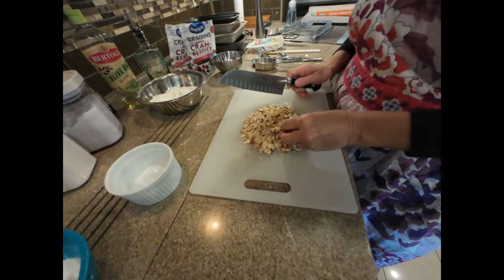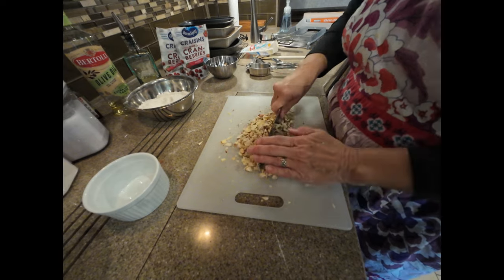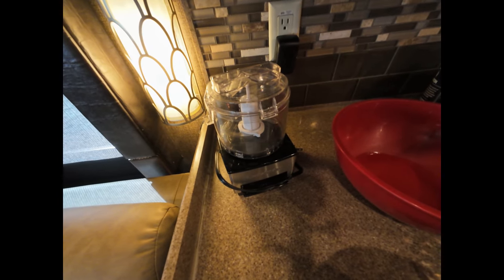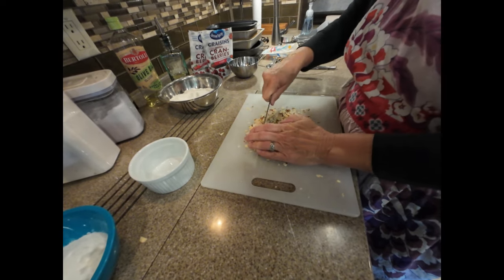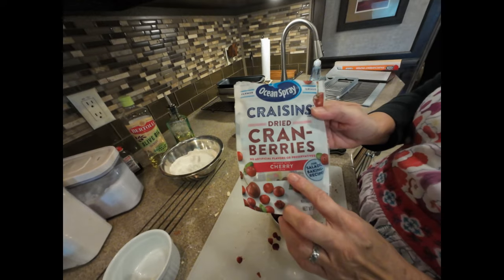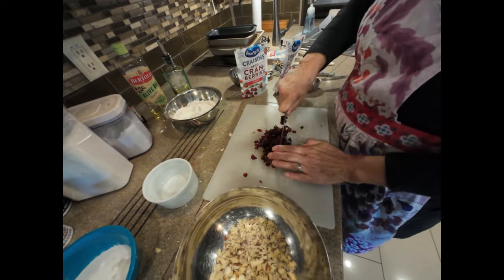My almonds I buy already slivered and I just chop them a little bit. If you're using pistachios, do the same thing. I don't use a chopper like the Cuisinart because it will grind some of the nuts and pulverize them almost into flour, and that affects the consistency of the biscotti. So you just want to chop coarsely. You can use cranberries — I like cherry-infused cranberries instead of dried cherries because they're so expensive. I add a little more than a half cup because I love them, then coarsely chop those as well.